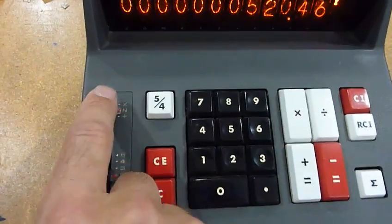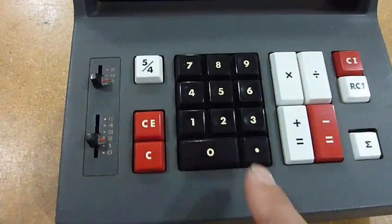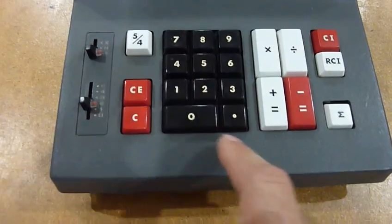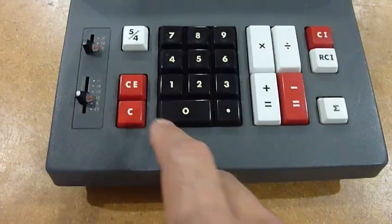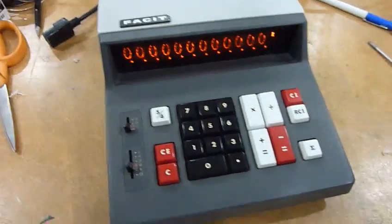And it has some constants too. You can multiply by constants. I'm not that good at it — I think you do this, then you somehow put it in memory. No, that's not it.